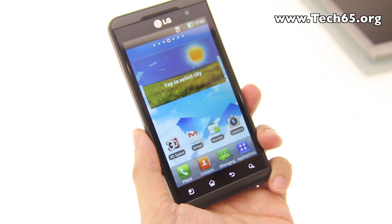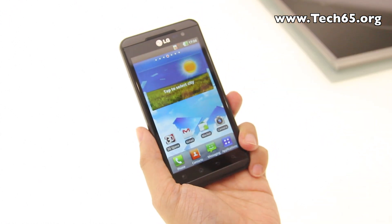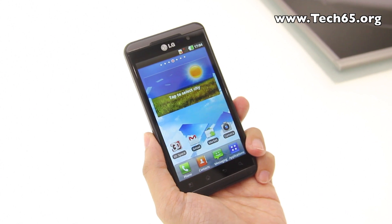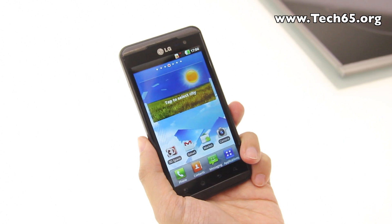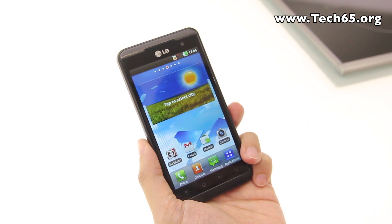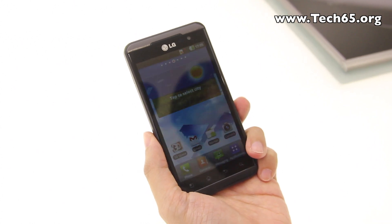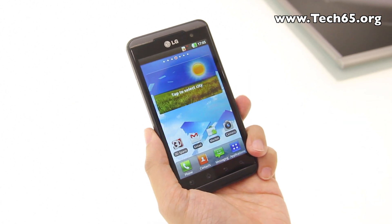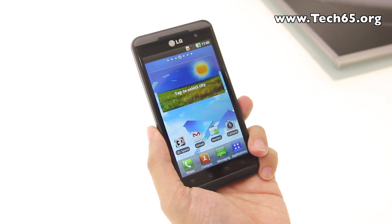The software is running Android 2.2 Froyo and will be upgraded to Android 2.3 Gingerbread, hopefully in the fourth quarter — estimated around October or November. The software is very similar to what we've seen in the LG Optimus Black and the 2X.